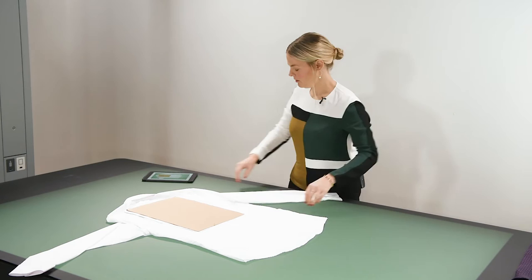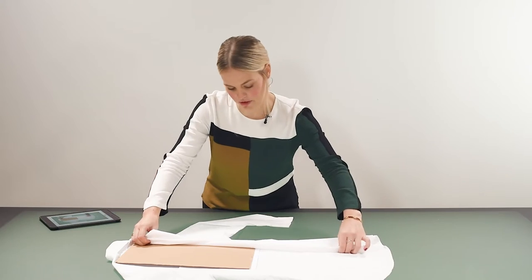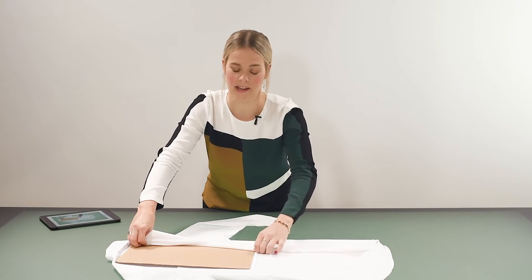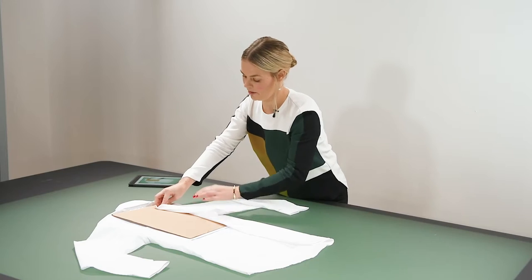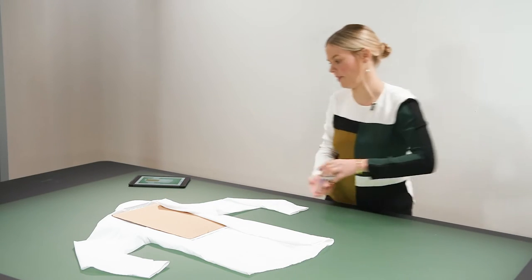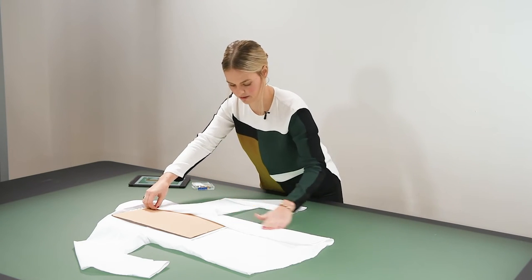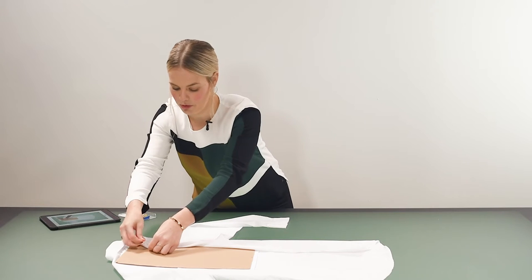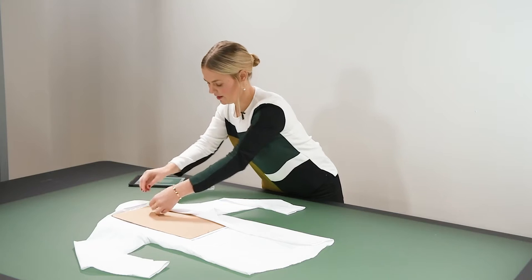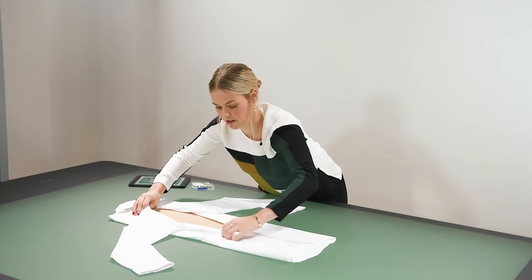Step two would be to fold the sides over and make sure you do them really nice and tight against the cardboard so you get that straight line. A great trick is to use some pins — the pins will make sure you get a really tight straight line and hold the shirt in place. I'm just going to put one pin in there to hold it and then do exactly the same thing with the other side.